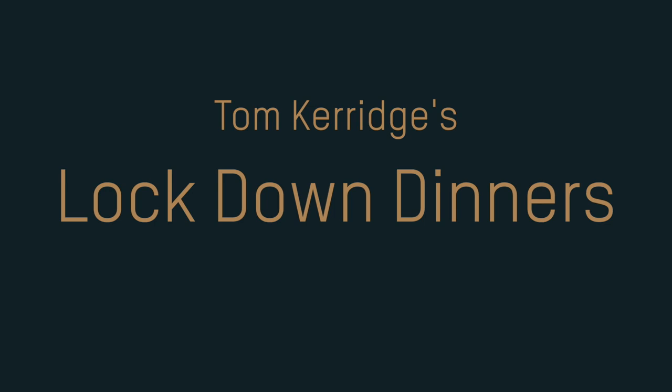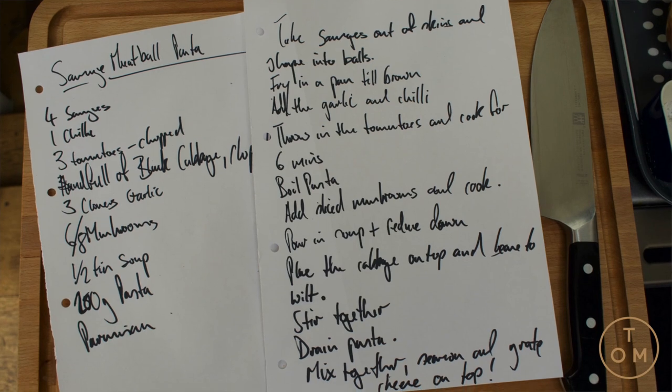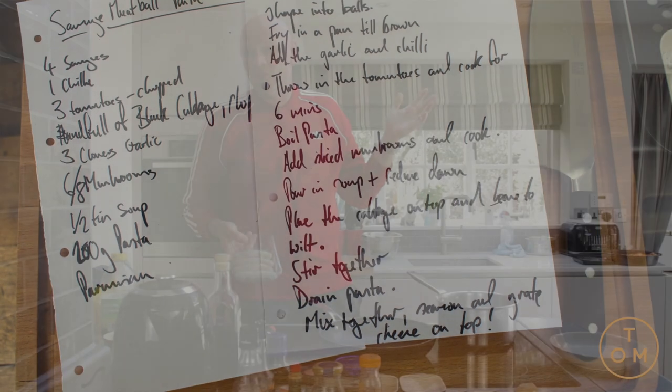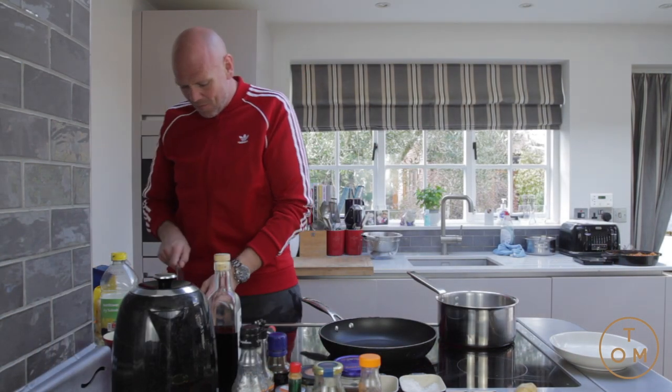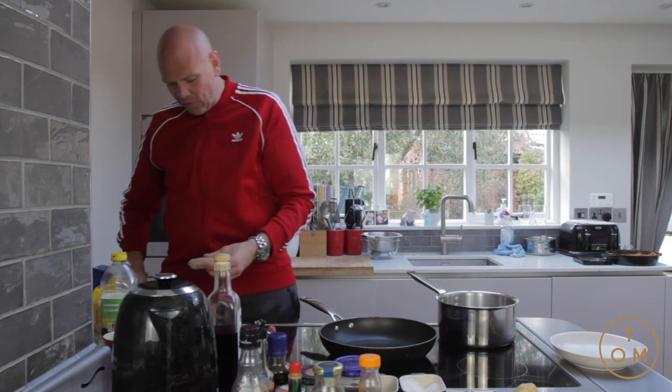The sun is out, I've got my red Adidas top on — everything's all right, that means sausages! There is nothing better than a sausage, except this time I'm going to do it by making them into meatballs. So the first thing to do is remove the sausage skin.